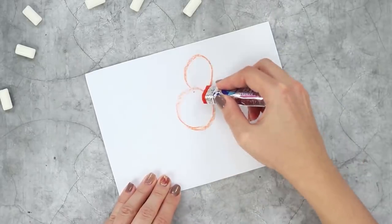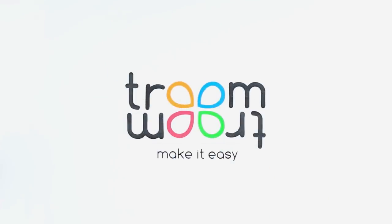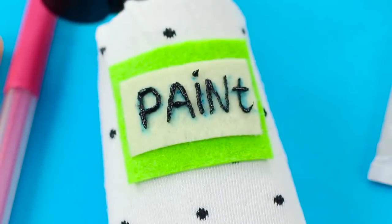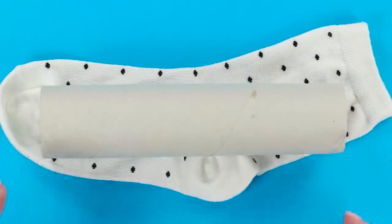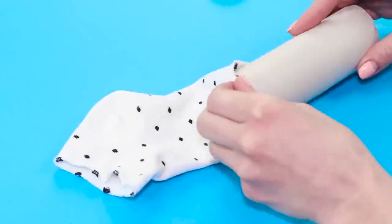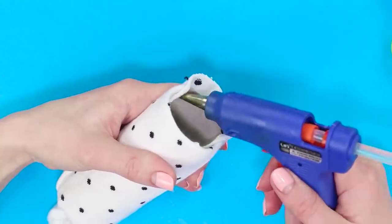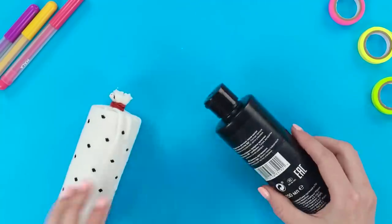Do you enjoy painting classes? Let's make a case for our acrylic paint tubes in the shape of an acrylic paint tube. We'll need a sock with a fine pattern and a toilet paper roll. Cut off the top and bottom parts of the sock, slide the sock onto the paper roll, and attach one side with a rubber band and the other with some hot glue.